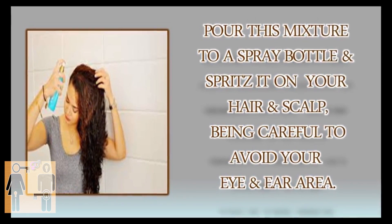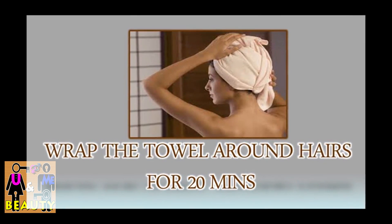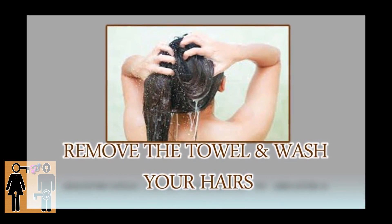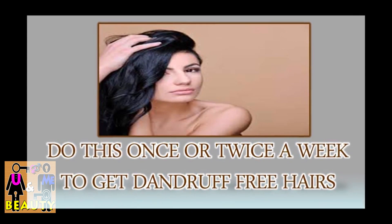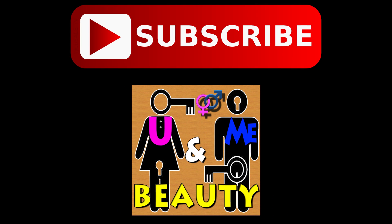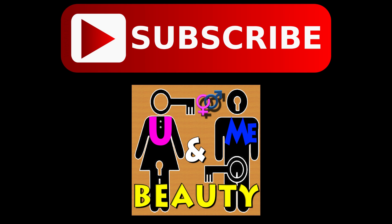Wrap a towel around your hair for 20 minutes, then remove the towel and wash your hair. Do this once or twice a week to get dandruff-free hair. Hope you enjoyed watching our video — for more effective tips, subscribe to our channel.